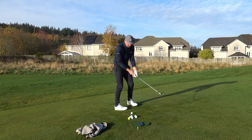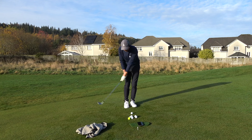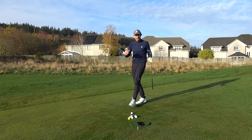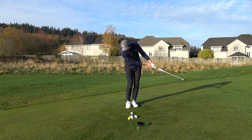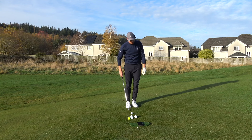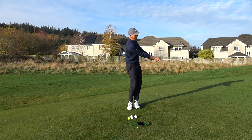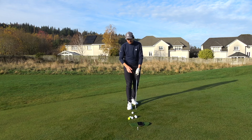Matt Fitzpatrick gains that feel by putting his left hand down the grip — because now his left arm is more pronounced. Even if you just go left hand down first, you'll see and feel it's impossible from here to here to break that lead wrist. That's a great way to practice it. Like all good golf practice, you have to exaggerate the motion to get the feel. The left hand down is the exaggerated motion, then you go right hand down and play.